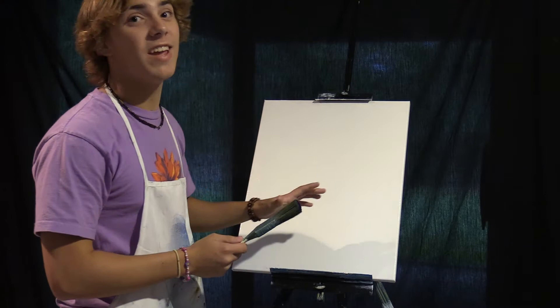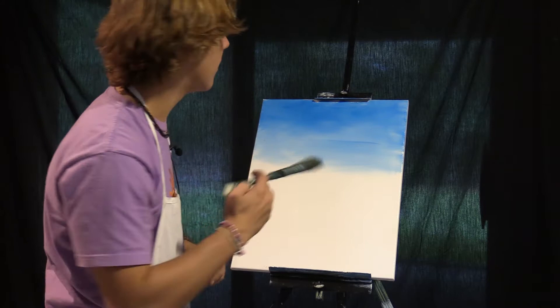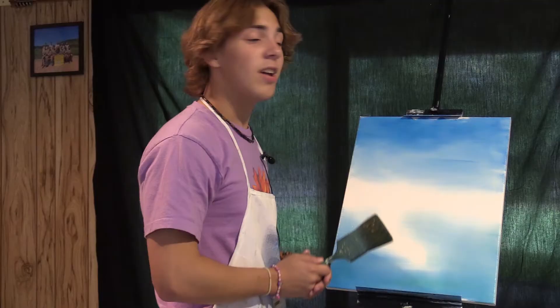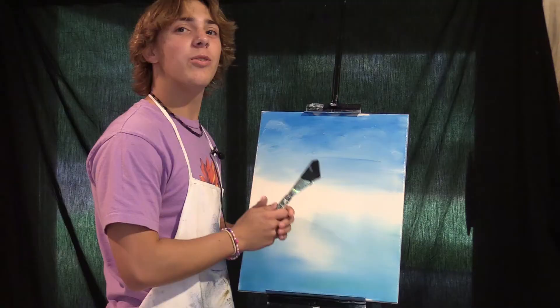Alright, so you're going to start off with a thin layer of titanium white, and then we're going to do just some dabs of phthalo blue. Next you're going to get some more phthalo blue and a tiny bit of some phthalo green, and just do small strokes right here at the bottom. So now put some odorless paint thinner on, and beat the devil out of it.